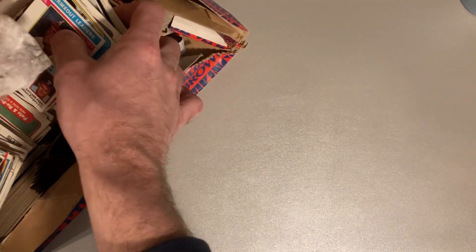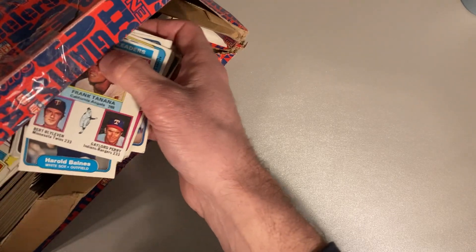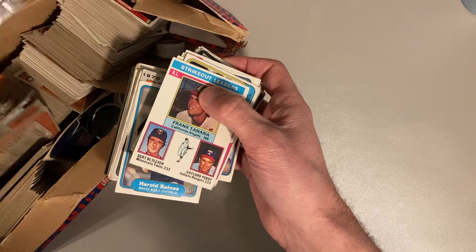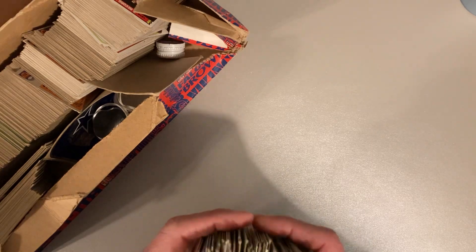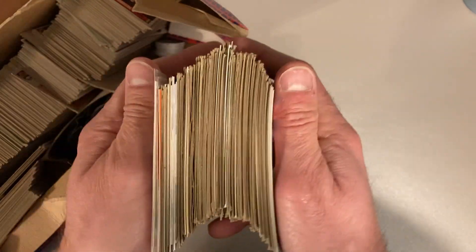So what I want to go through today is he has this what we would all consider our world-famous kind of giant box of what we'll call vintage wrecked-up vintage cards. He lets us go through that from time to time and just pull things out that we find interesting. As you can see, they're not in good shape — you can see the accordion springboard-style cards we got here.